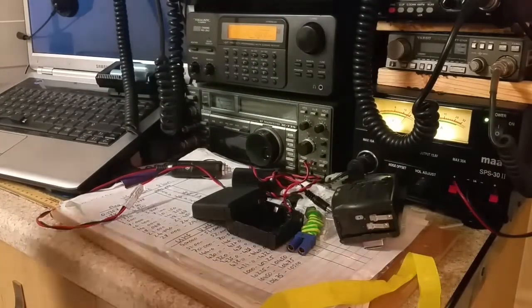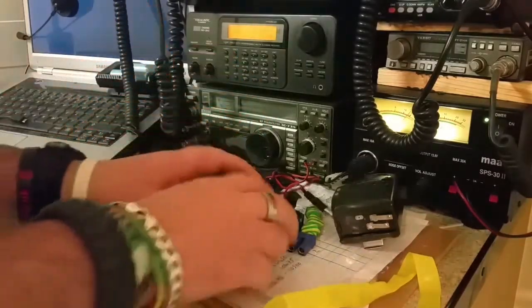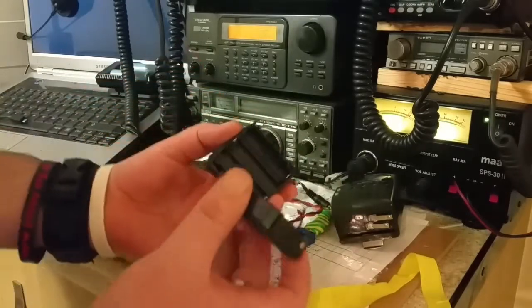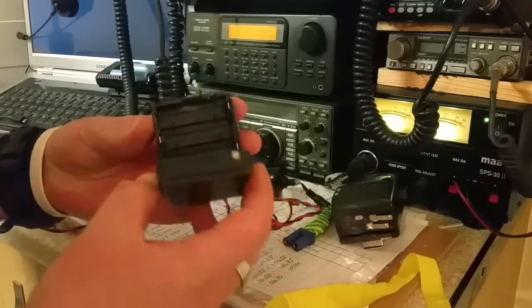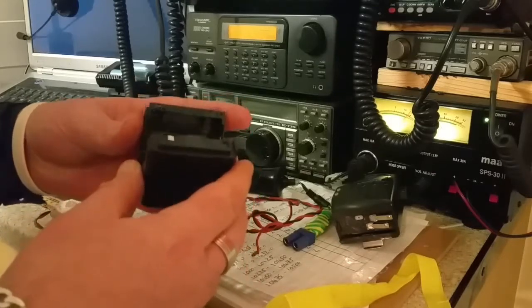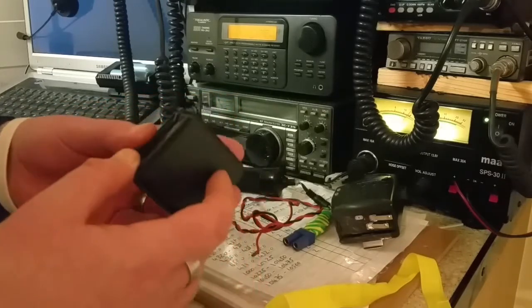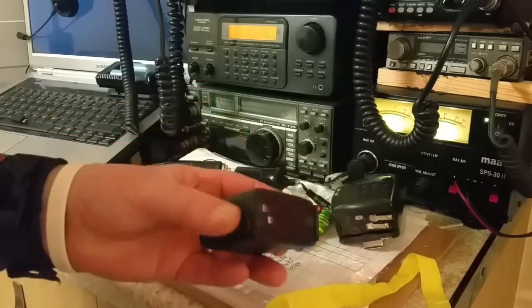Now I know some of you might say, why didn't you solder some wires with some connectors on it — which I was gonna do — but if I soldered the wires onto it, that would obviously render the battery case useless. So if I want to still run it off double-As, I can. And if I want to go out somewhere and I don't want the wire, I can simply run it off the batteries.